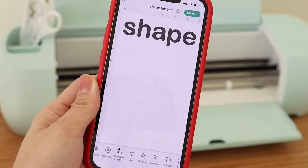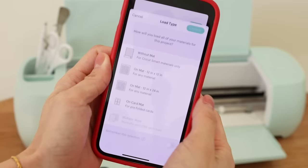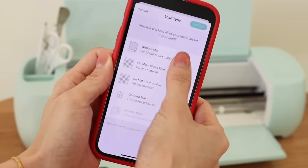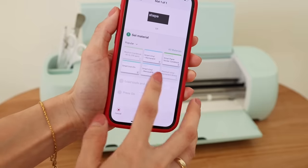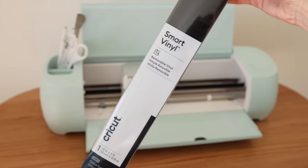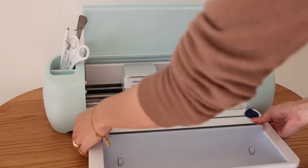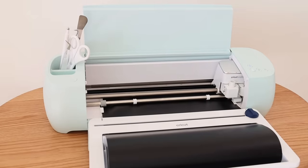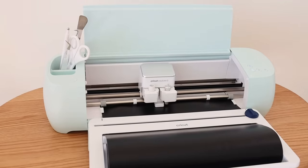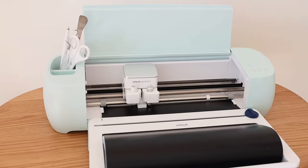For the poster title, I just type the word 'shapes' on a new canvas. Make sure you adjust and check the size, and then press make it. Select without mat, press next, and then select the removable vinyl. Here is my material — I'll just go with the black color. The material is on the roll so I add a Cricut roll holder like this. Press the load button to load the material. After the material is measured, press the start button — it takes about 10 seconds for the machine to complete this cut. When it stops, press the unload button.